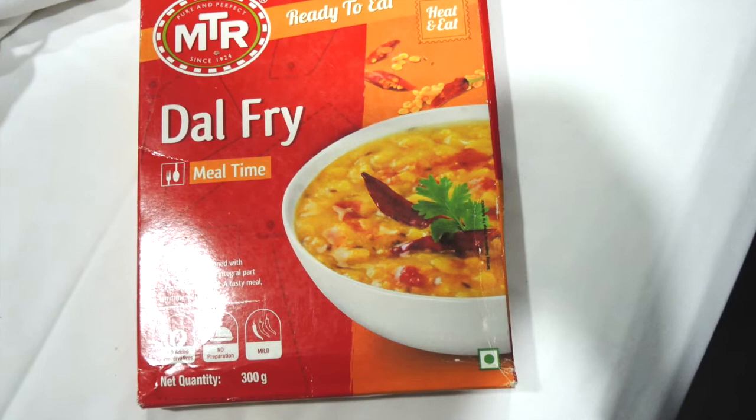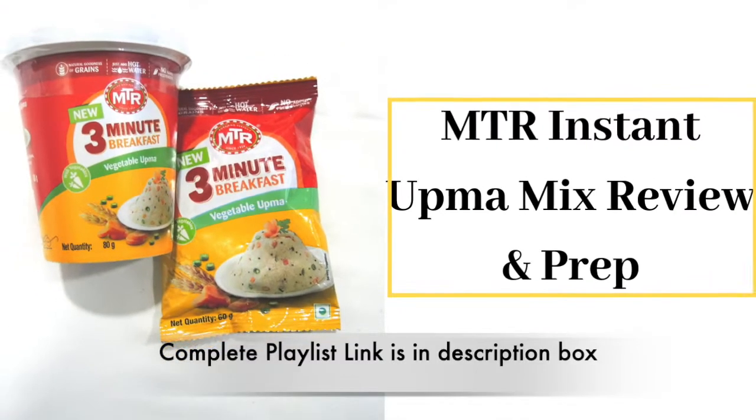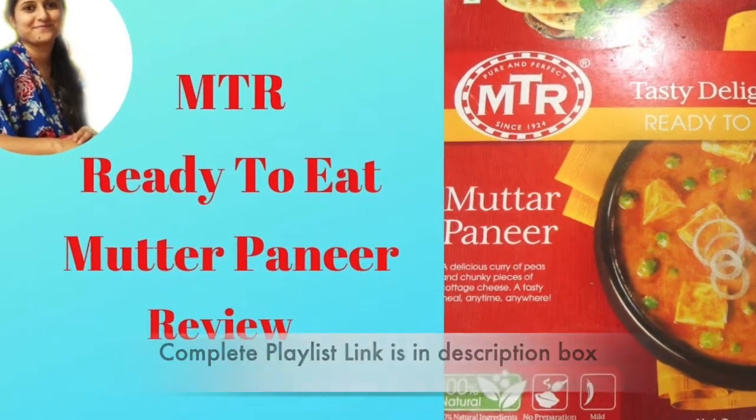Before moving forward, I would like to tell you that I had already uploaded a couple of videos related to ready-to-eat food and the links are there in the description box.